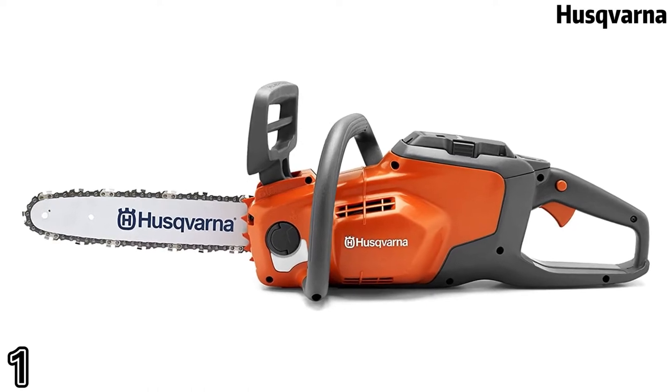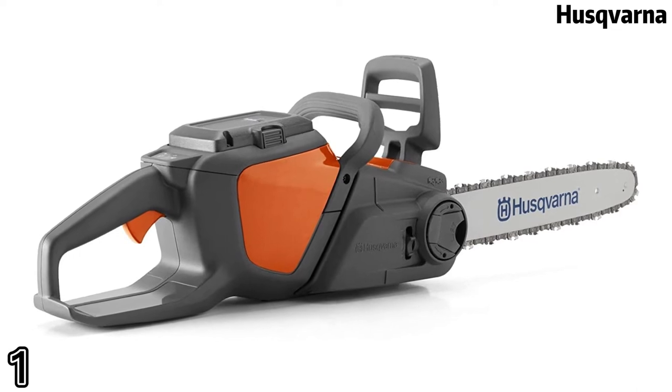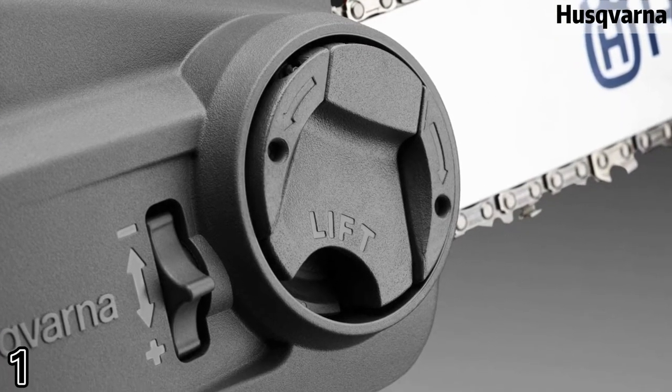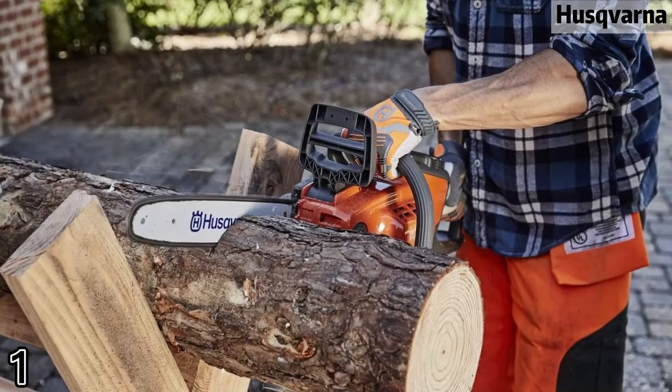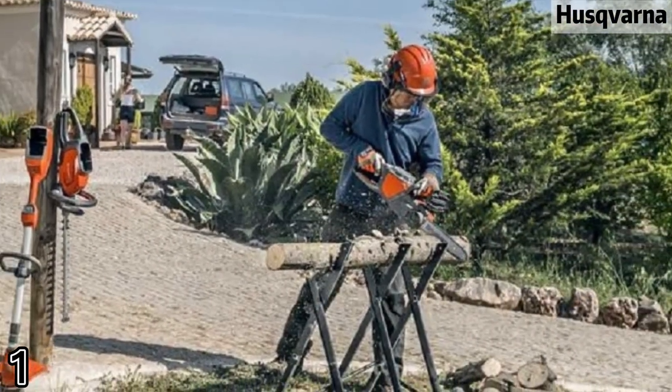Husqvarna battery powered push button chainsaw allows for immediate startups. Inertia activated chain brake reduces the likelihood of injury due to kickback. The 6.5 lb chainsaw is compact and maneuverable with excellent comfort features.